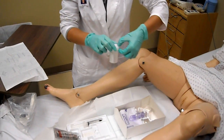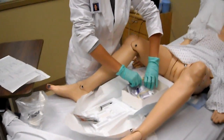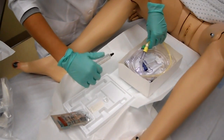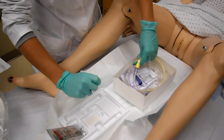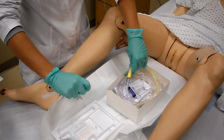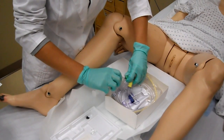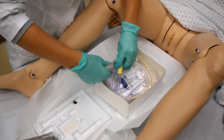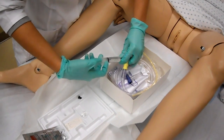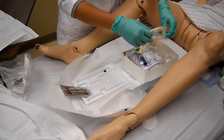Next, you're going to take your specimen cup out. We're going to check the balloon and make sure that there is no moisture, leakage, or breakage. Then you can just leave that attached and take the wrapper off.